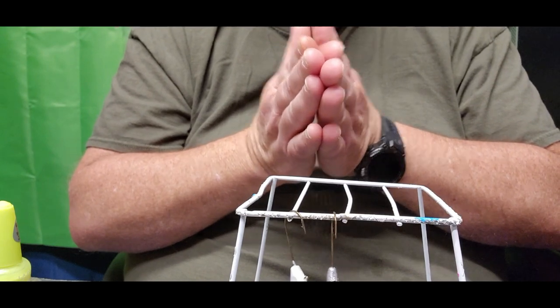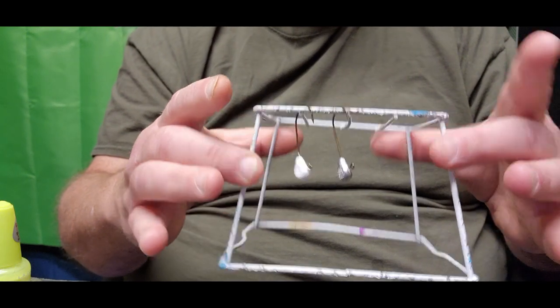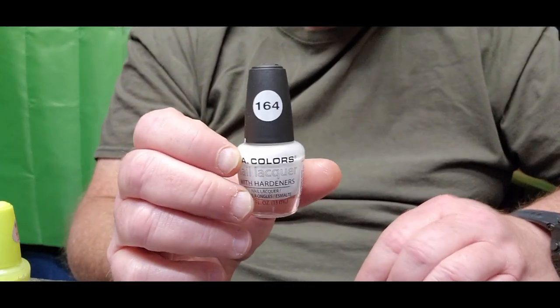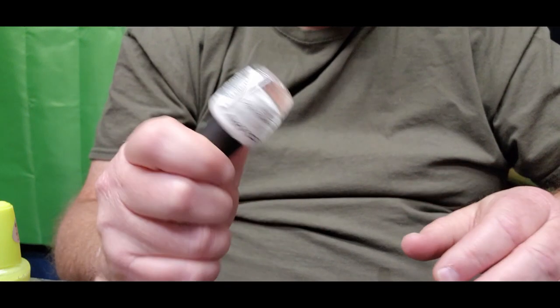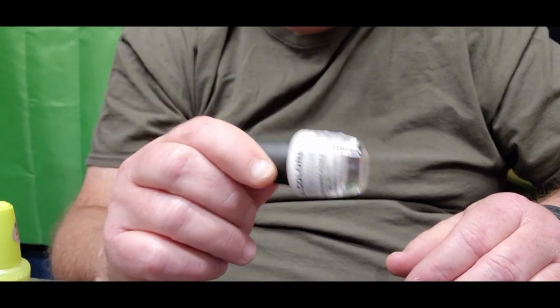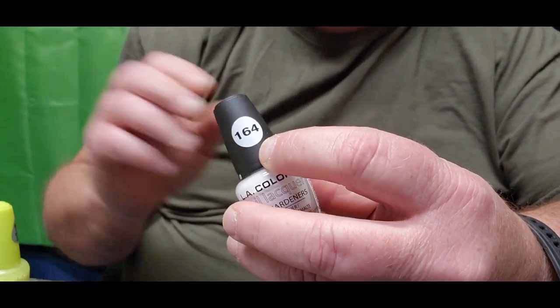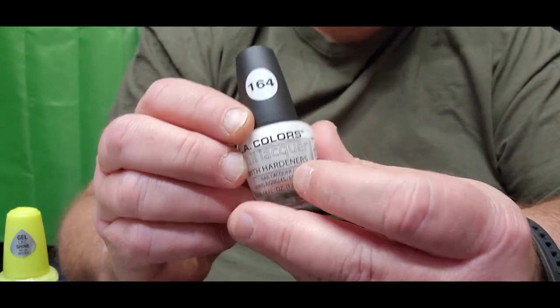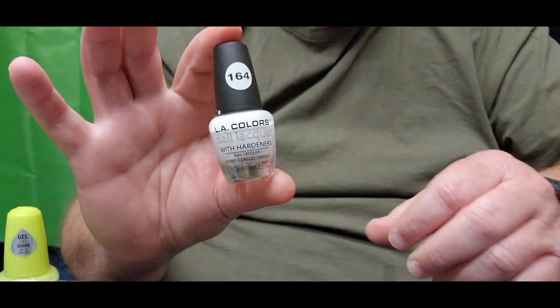Keep those jigs from sticking against each other as you prime them — that can happen, it's happened to me. A nice little rack sitting right on the desk works great. For primer, I use LA Colors 164 white — it's the only fingernail polish I use for primer. I can get this at Family Dollar for about a dollar a bottle. It's dirt cheap and super strong fingernail polish.